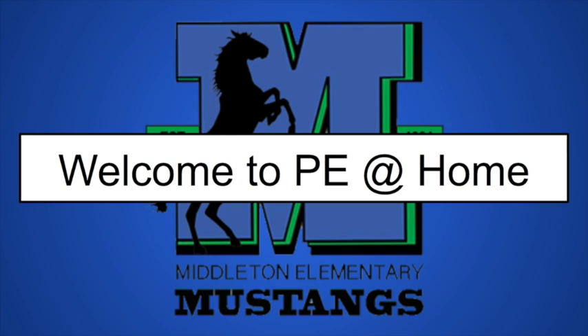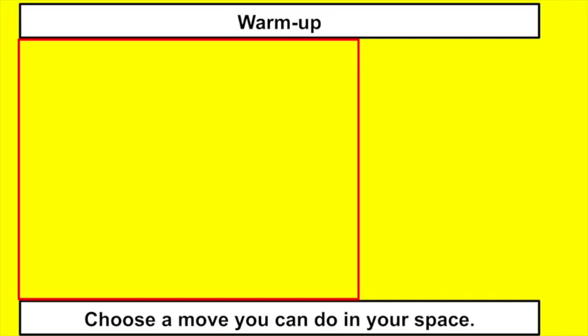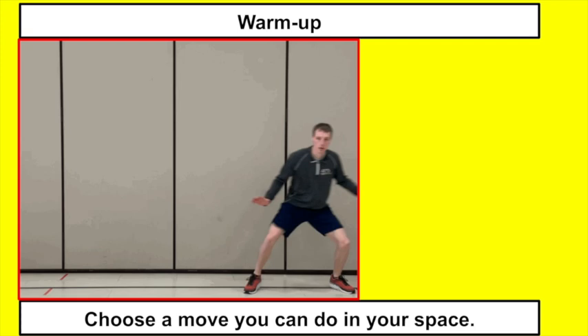Good morning and welcome back to another PE at home for Milton Elementary Mustangs. Hopefully you've had some good rest. Our Day 2 agenda: we're going to do a warm-up with a Day 1 review, do some ball control, we're going to be moving into dribbling which might be challenging for some of my K-1 friends, and then we're going to do a review and a cool down.